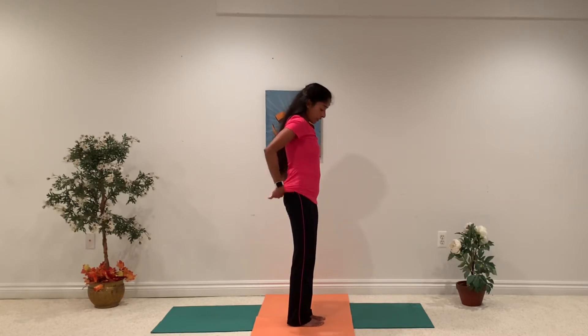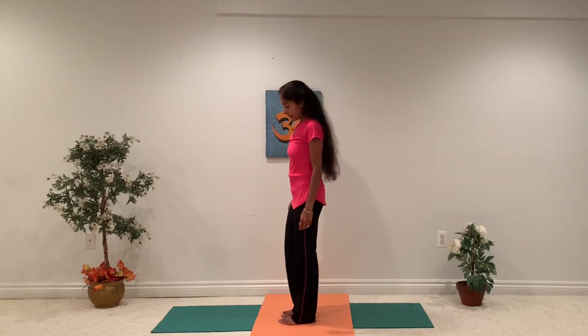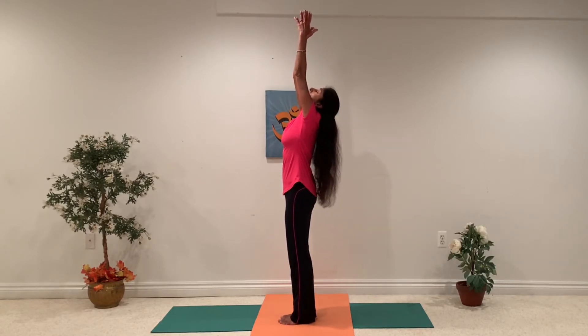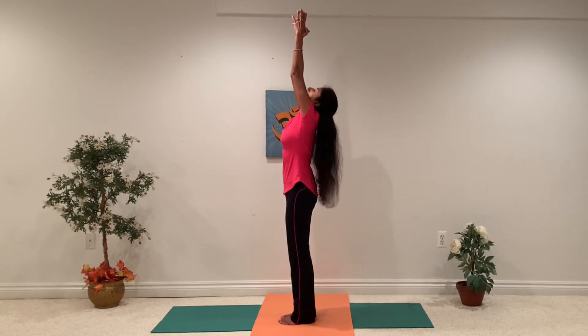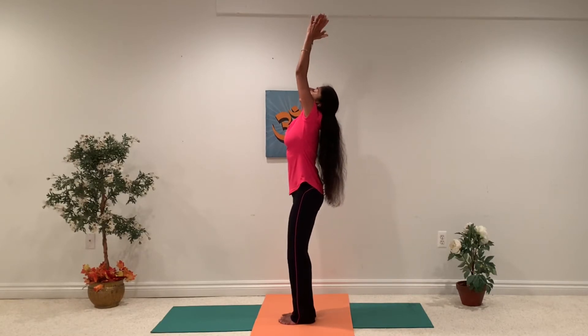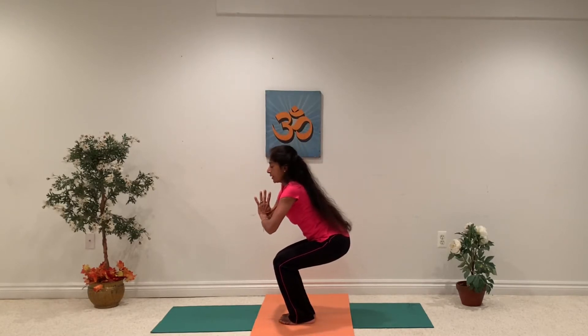Now let's do it to the other side, so I'm going to switch. Let's take both hands up — you can even look up. Stretch your neck and your shoulders. You can stretch your whole torso, lengthen your spine. Breathe in and breathe out. Come down again, sitting on the imaginary chair.